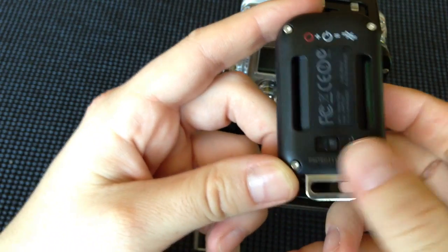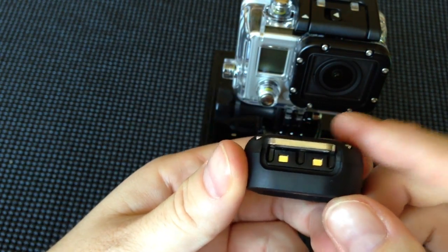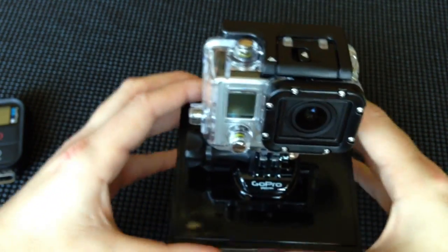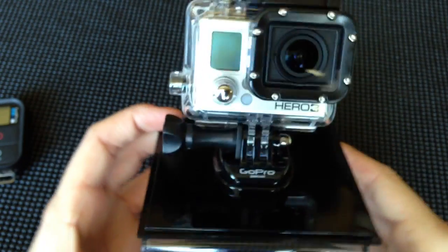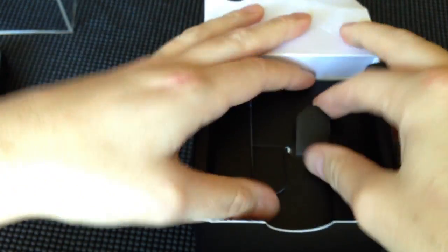So if you have 50 cameras, for whatever reason — you're doing some high-tech shoot — you can control all 50 devices from one remote control, and this is really handy. Again, if you're near water or somewhere where you don't want to have your phone and you're afraid of getting it wet or dropping it, you have this remote right here, which is a $70 add-on accessory if you have the Silver Edition. So that takes up a big chunk of your extra $100 to buy the Black Edition.